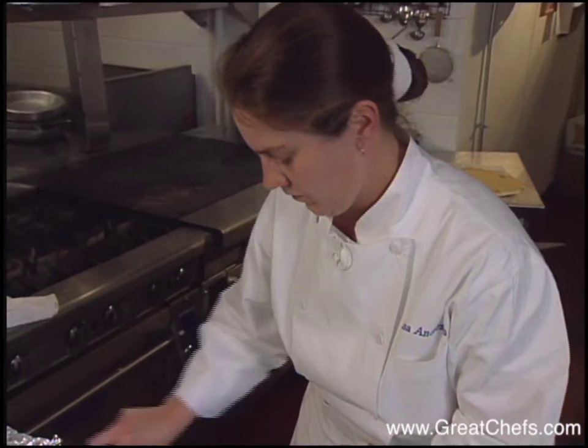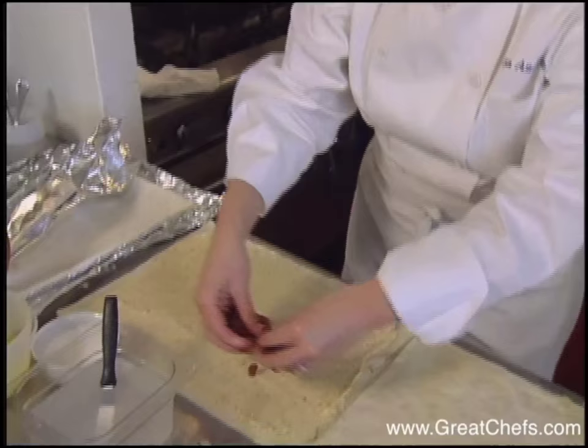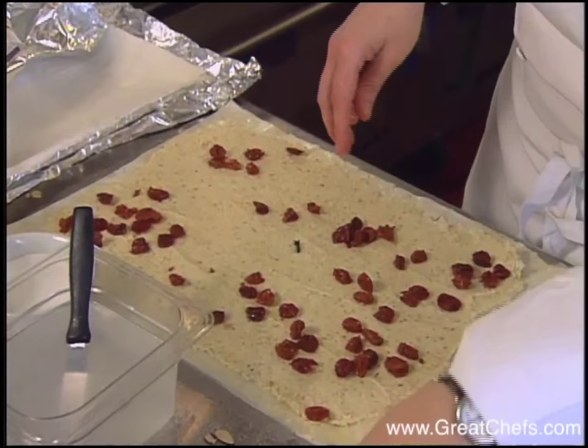You want to sprinkle your plumped cherries over the almond cream. These are dried cherries that were rehydrated by bringing apple juice to a boil, pouring it over the cherries and letting them stand for an hour.